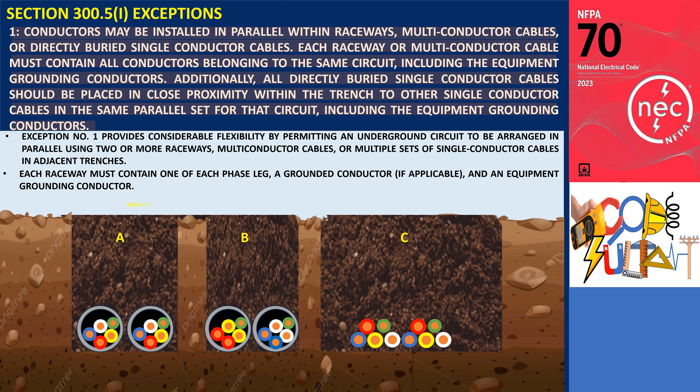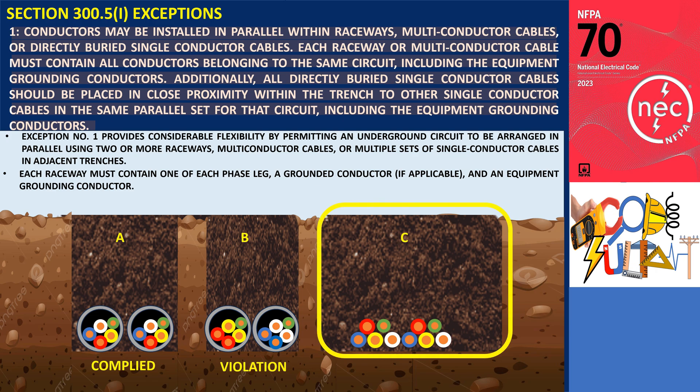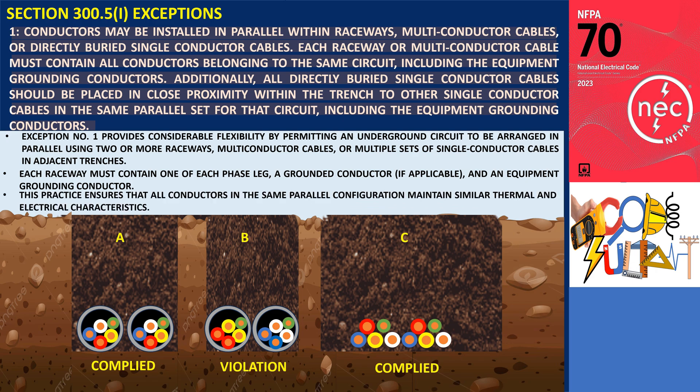In the illustration, Trench A shows that both raceways contain circuit conductors A, B, and C, along with the grounded and equipment grounding conductors, which comply with this exception. In contrast, Trench B does not meet these requirements. Meanwhile, Trench C features direct buried single conductor cables installed in close proximity to one another within the trench, ensuring that all conductors in the same parallel configuration maintain similar thermal and electrical characteristics.